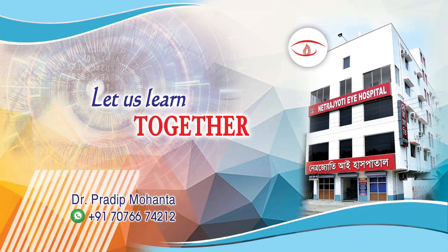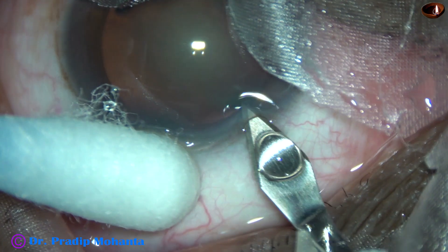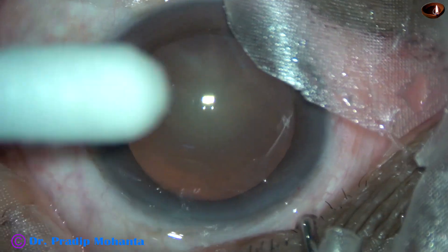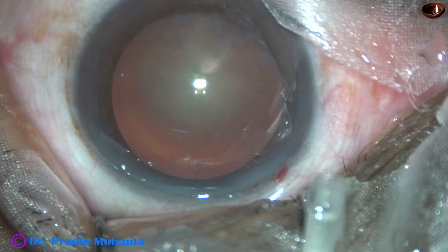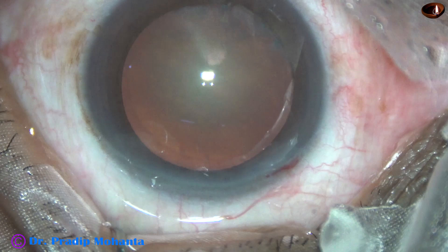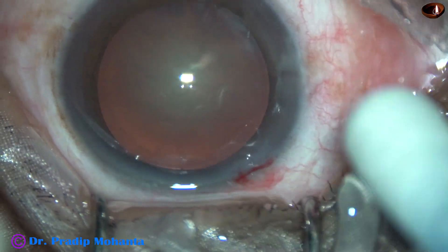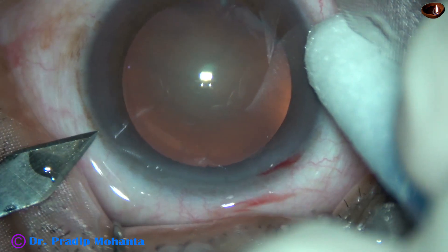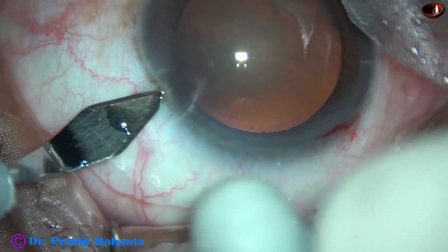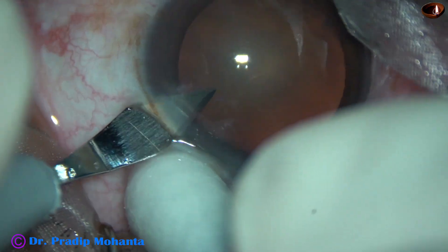Friends, welcome to my workplace at Ranaghat, West Bengal, India. In this video, I am going to try bevel down feco — that is, nucleus management when the bevel of the tip of the feco needle faces the posterior capsule. This looks dangerous, but if the anterior chamber stability is good, this is not so.